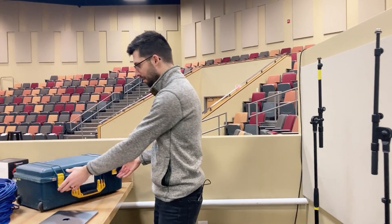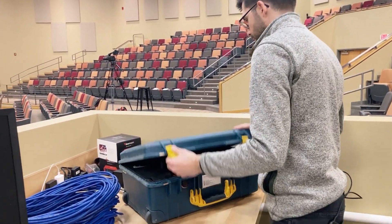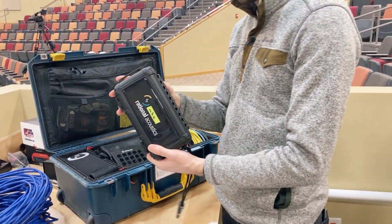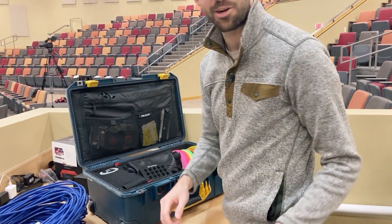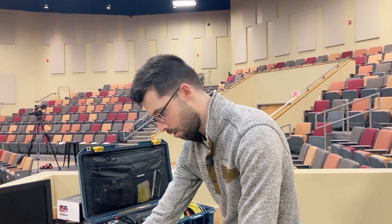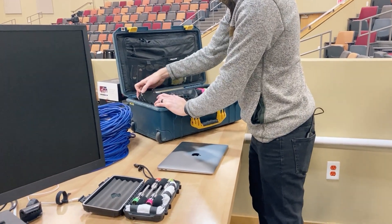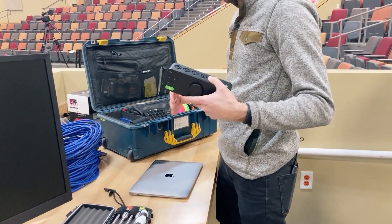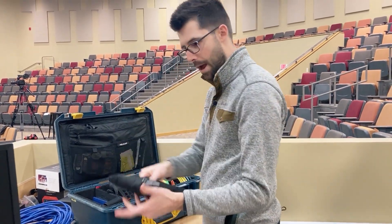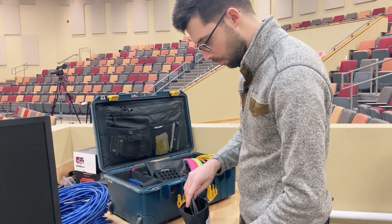Let's check out the Pelican — this is what I bring with me — and we're going to start getting stuff out. We're going to need our microphones. I keep them in this handy little travel case, which is actually a cigar humidor or travel humidor. I've got my measurement microphones right here, all four of them, so I'll have those nice and ready.